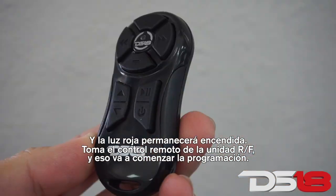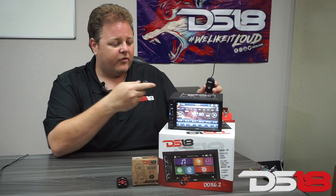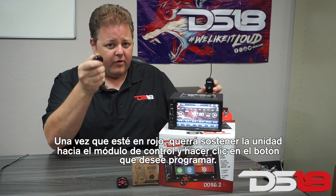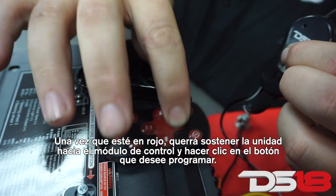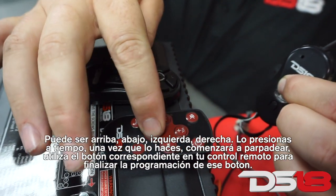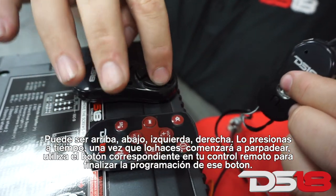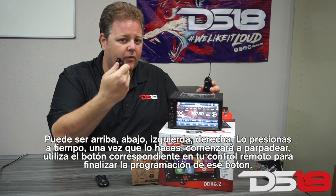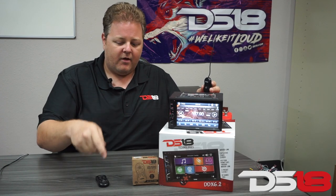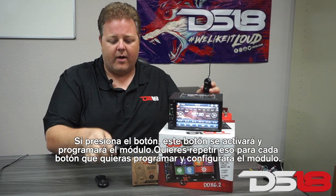Take the remote from our RF unit and that's going to start the programming. Once the light is red, you want to hold the unit towards the control module and click whatever button you want to program, whether it be up, down, left, or right. You click that one time and as soon as you click that, it will start blinking. Then use the corresponding button on your remote to finish the programming for that button. If you hit up on this button, you'll hit up on this button, and that therefore programs the module.